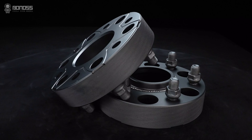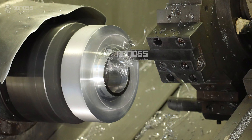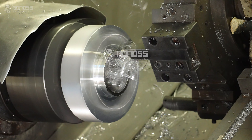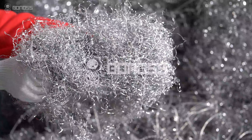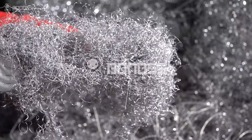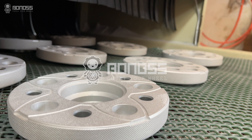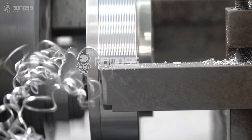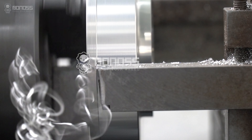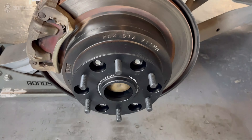If you are worried about how to choose suitable off-road wheel spacers for your car, you can consider BONOSS. BONOSS off-road wheel spacers are made of the highest quality forged 6061-T6 and 7075-T6 aluminum. Both feature good hardness and thickness, excellent corrosion resistance and wear resistance. Even facing impact, they are not easy to break. The continuous forging process adds superior mechanical and physical properties created by heat and pressure, making them high strength for safety and security, and very suitable for long-term applications.